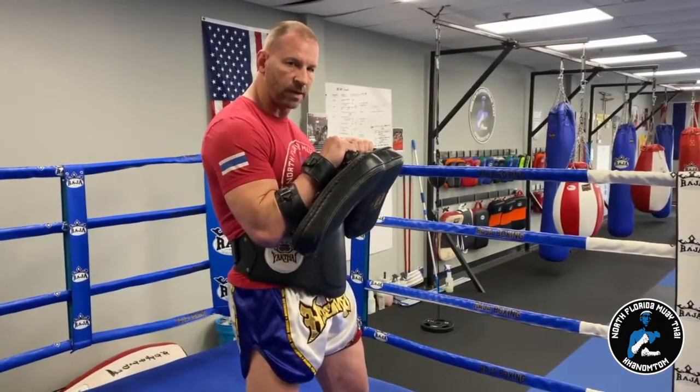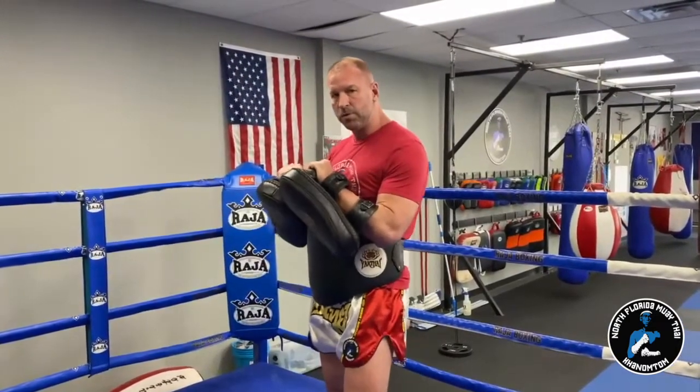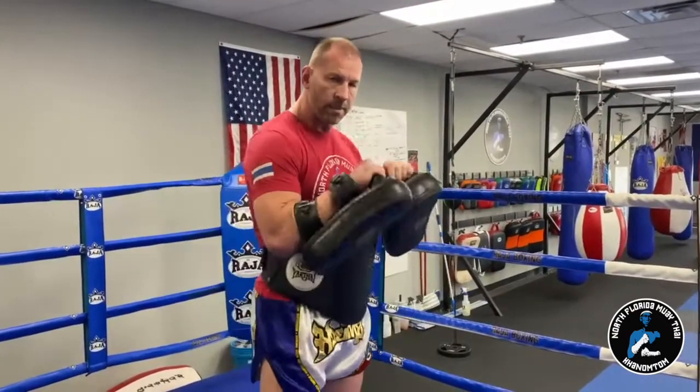I have the belly pad on and I'm making a triangle, getting ready to hold for the kick. If they accidentally kick low, I've got the belly pad to protect. I just want to watch and make sure that the kick is coming with their shins and coming mid-path.